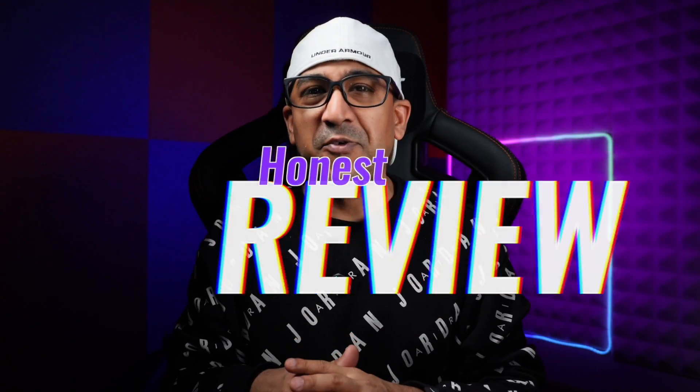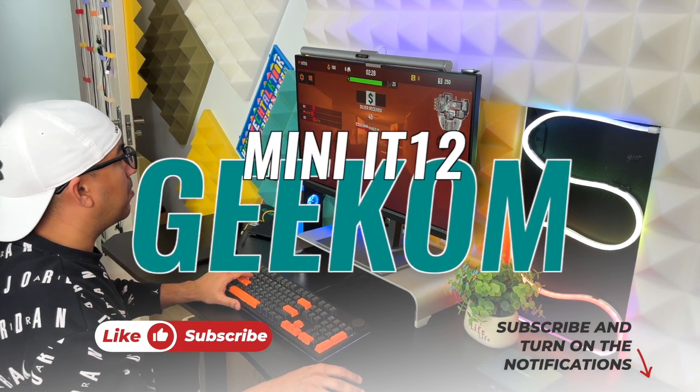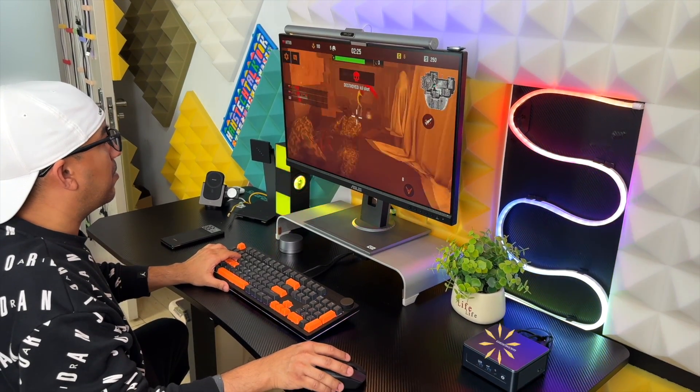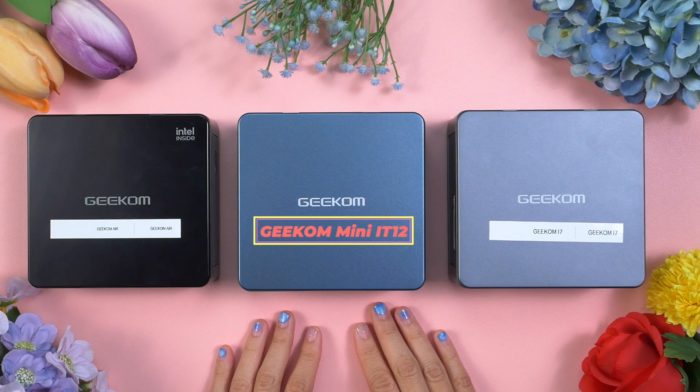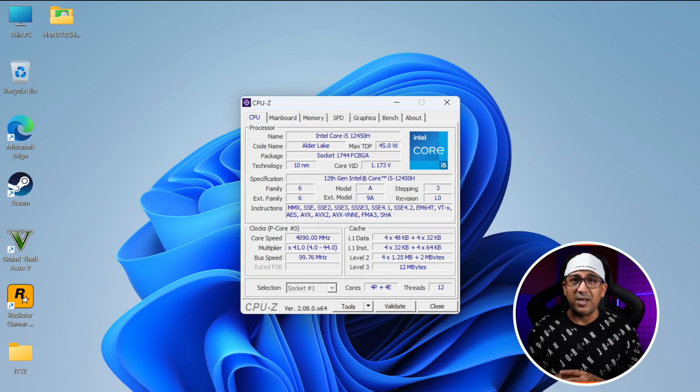Welcome to another honest review video. Today we're going to talk about a new mini PC — I've bought another one from Geekom. It's the Geekom Mini IT12. If you've watched my other videos, you may already know we've been using four different Geekom mini PCs in our studio for a couple of years. The Mini IT12 is powered by an Intel 12th generation i5-12450H CPU. I bought the 16GB RAM and 1TB storage edition.